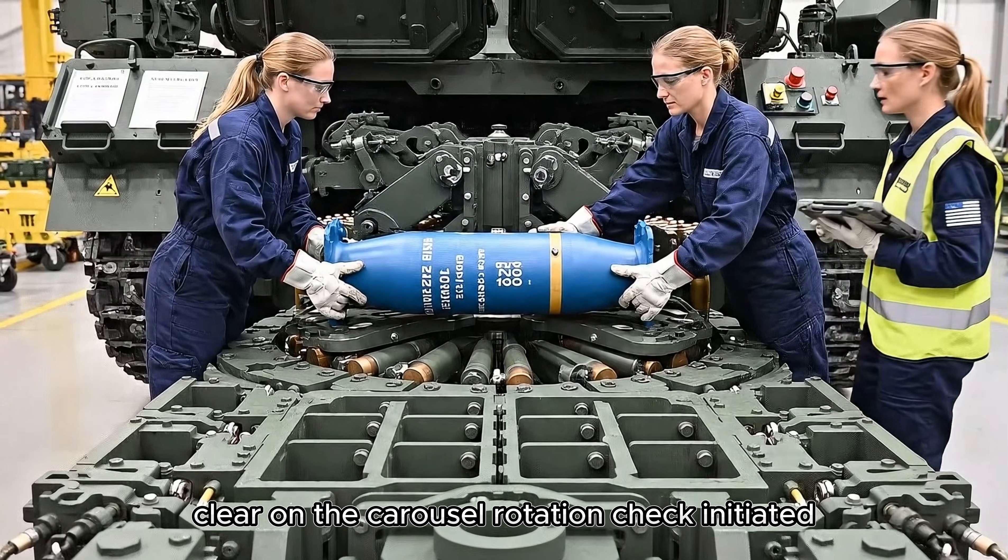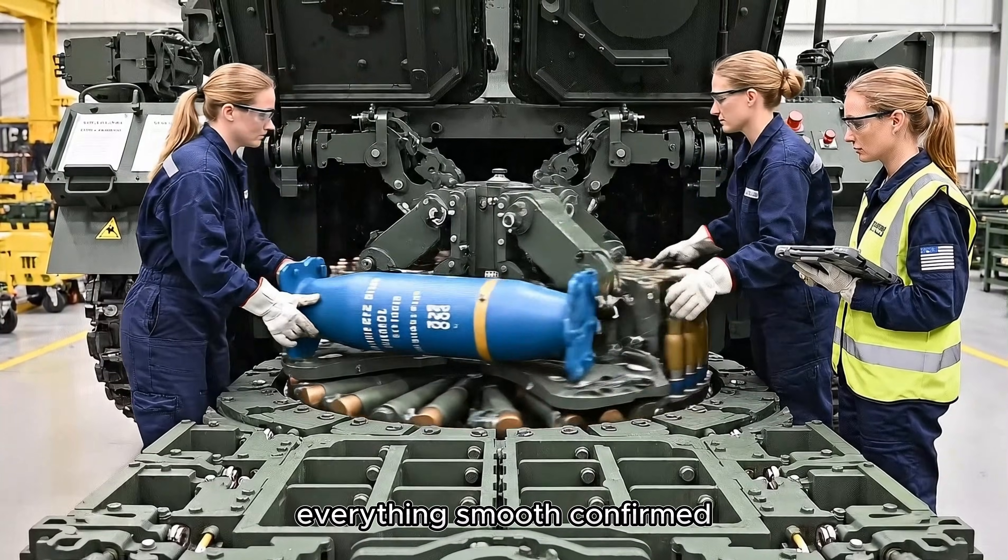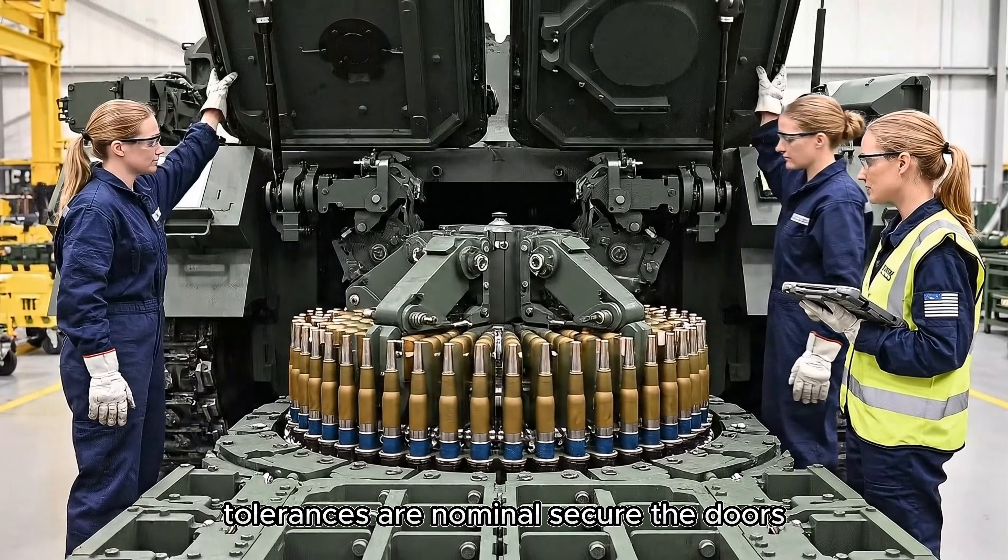Clear on the carousel. Rotation check initiated. Everything smooth? Confirmed — tolerances are nominal. Secure the doors.